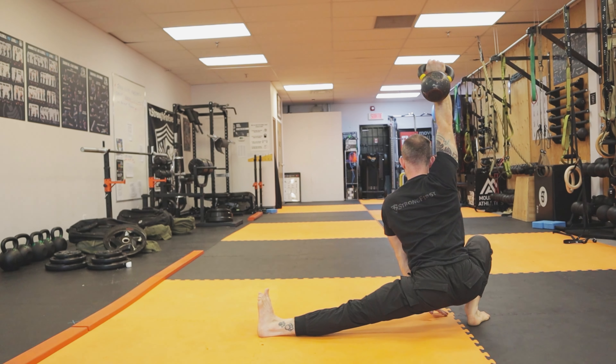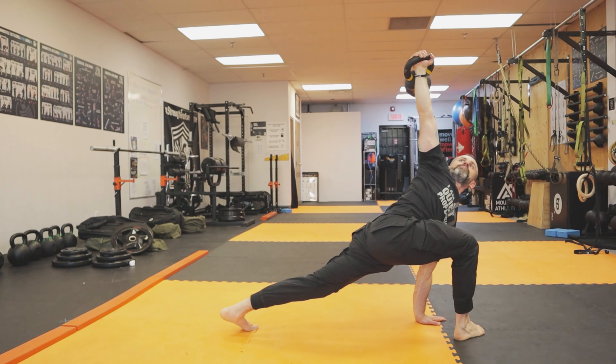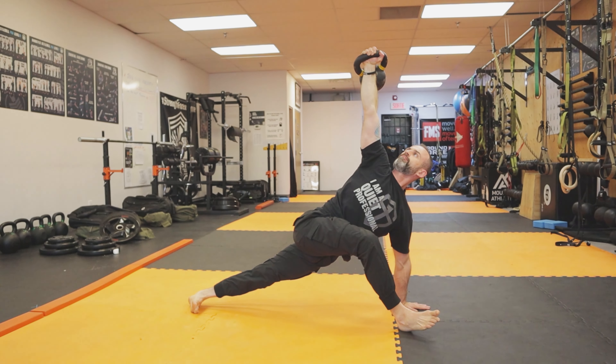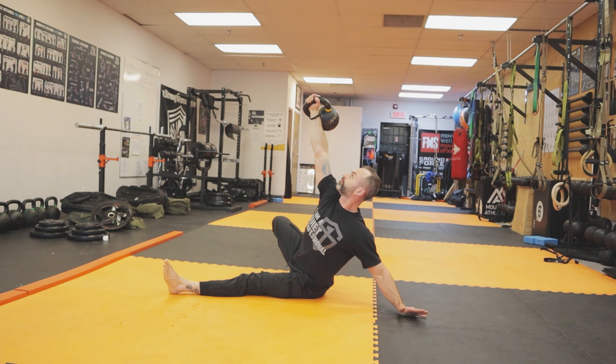This last variation is called the gladiator getup. It's a really fun variation which needs a lot of mobility, stability, and coordination. I do recommend you go on the lighter side when you practice this fun yet challenging variation.